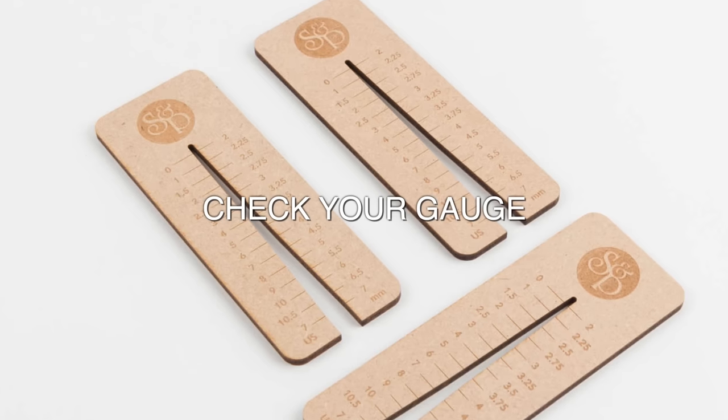The number one tip for getting your socks to fit is to check your gauge. With shawls, gauge doesn't matter so much because it's just a drapey fabric. Socks are the shawls of the feet and gauge does matter if you want your sock to fit. You don't have to do a gauge swatch — you can just cast on your sock and call the cuff and the leg of your sock a swatch.